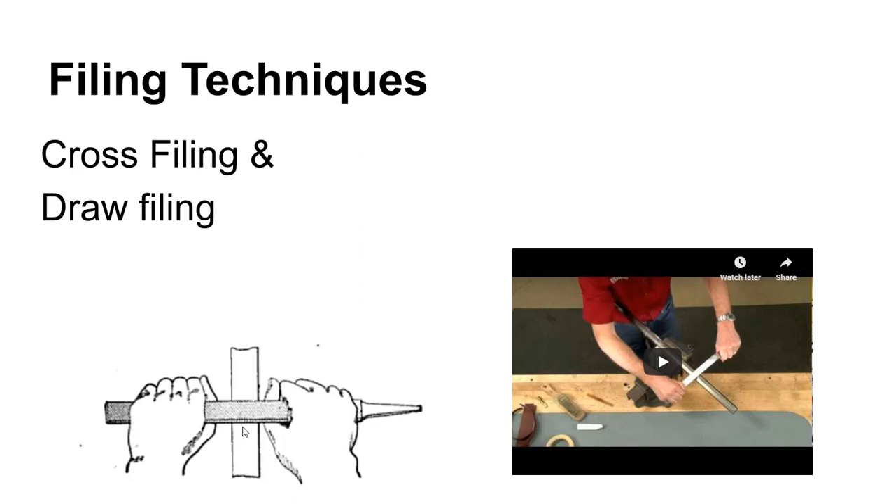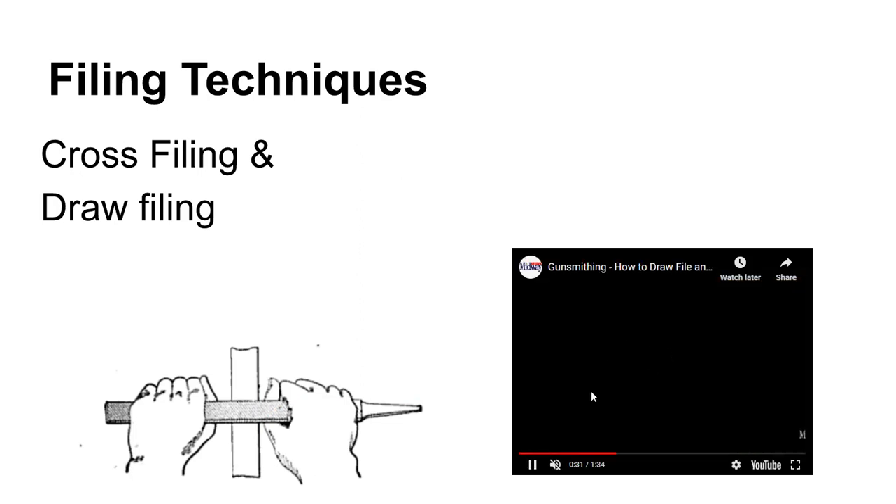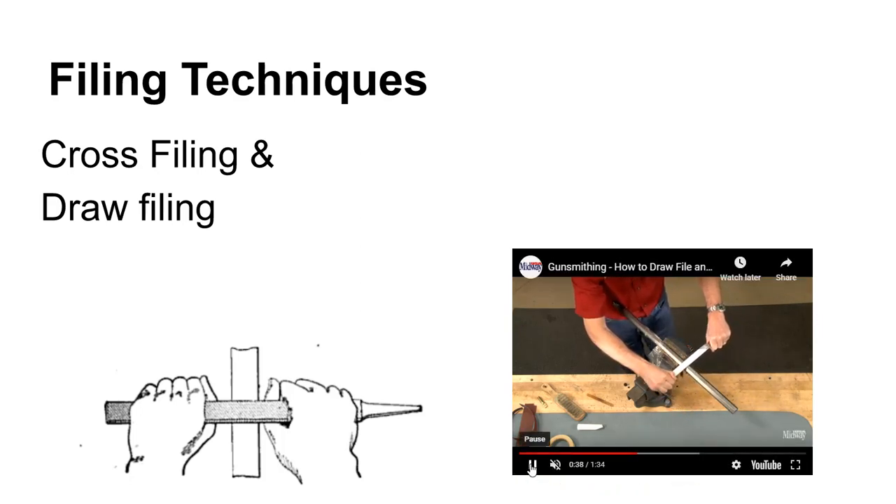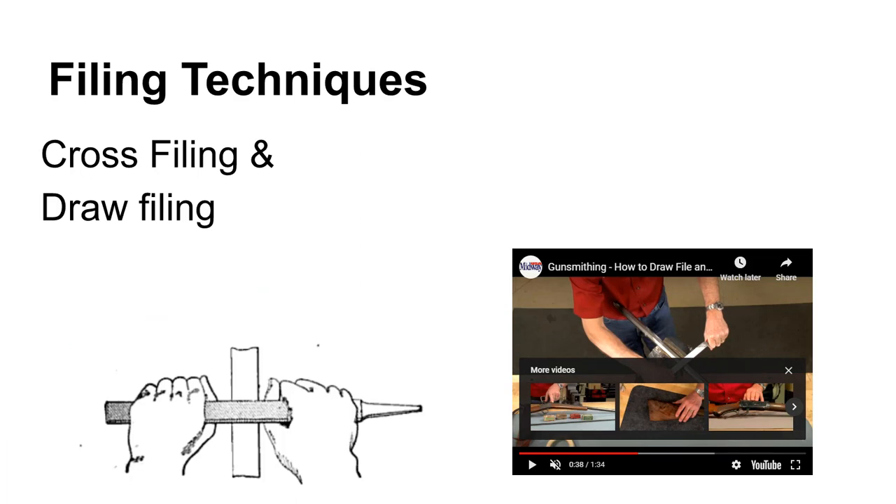Files can be used in two different ways. Cross filing is the way you'd expect — moving the file along its length back and forth. Draw filing is taking the file perpendicular to the length and pulling it towards you. There's a real good video here from Midway USA — a gunsmith video talking about how to draw file. Real good video, link is in the notes.